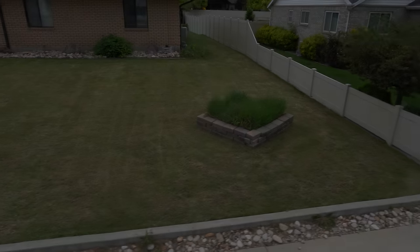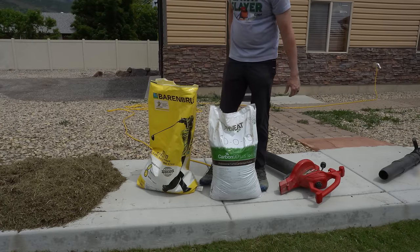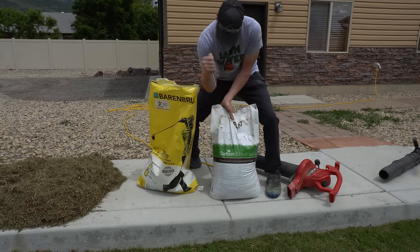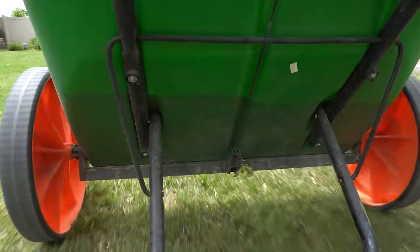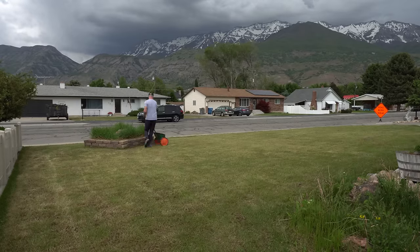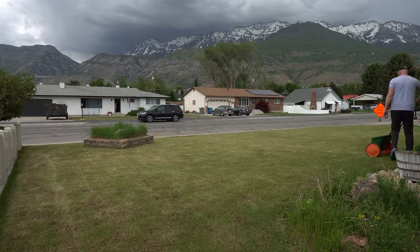We've got to make it a little bit worse before we can make it better. Now that I've removed the majority of the dead matter and thinned out the thatch layer, I'm going to fertilize the lawn to encourage growth. I'm using a 10-0-10 in my local area, considering our area has a ton of phosphorus naturally in the soil, but the point of the fertilizer was really just to force a bit of growth. Any fertilizer will do — just make sure that you stay at the labeled rate.